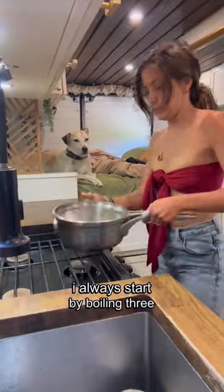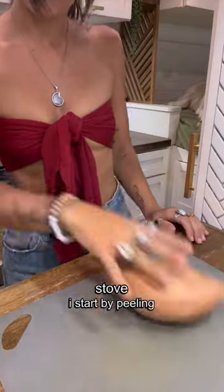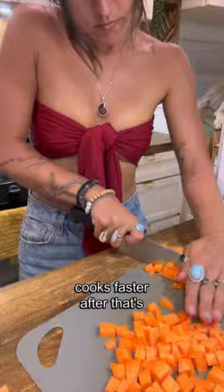Let's make dog food together. I always start by boiling three cups of water because that can take some time. Once I have that on the stove, I start by peeling and chopping the sweet potato. I dice it pretty small so it cooks faster.